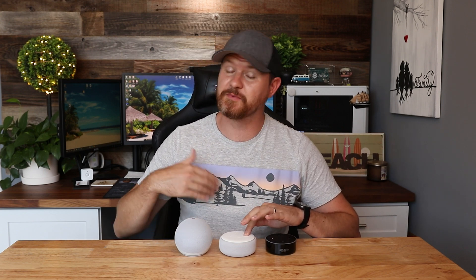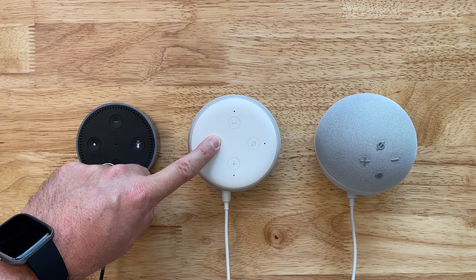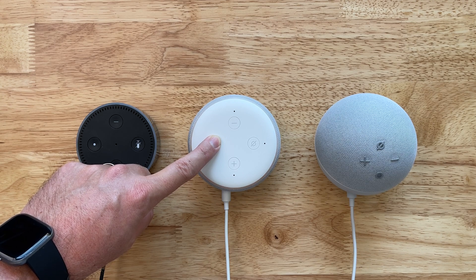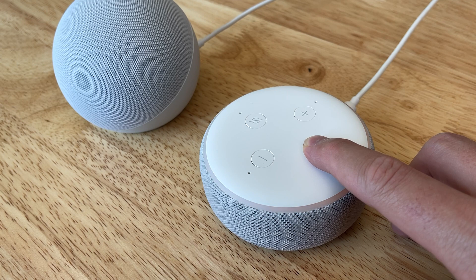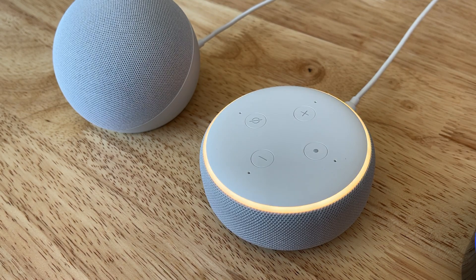Holding this down is going to bring up a yellow light. It's going to tell you it is now in setup mode — but don't be fooled, keep holding it down. It will then say it is resetting the device, which will take about a minute. Once you hear that it is resetting the device, you can go ahead and let go of the button. You'll see that it's pulsing yellow while it resets.